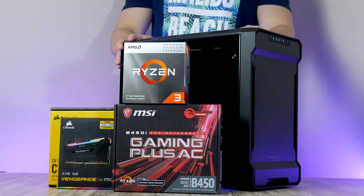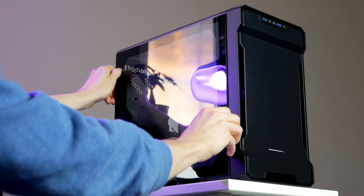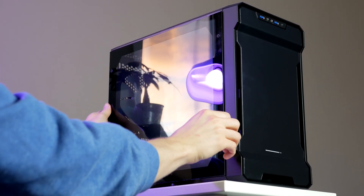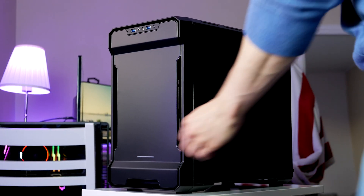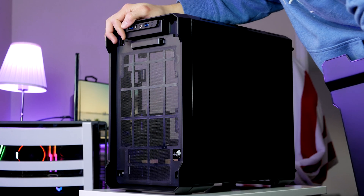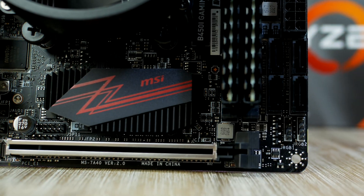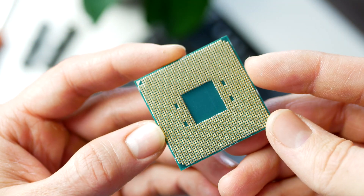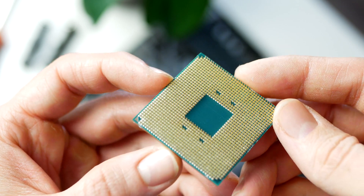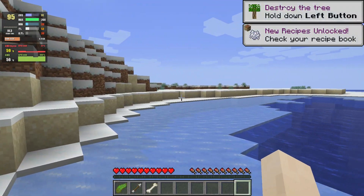Hey guys, it's Robin from Hardware with a brand new video. Today I want to show you my $598 mini gaming PC that anyone can build in 2021. A cool thing about this computer is that you can game on it without the need of a dedicated graphics card — it has an onboard GPU powerful enough to run most current popular games in full HD and at 720p at low settings.